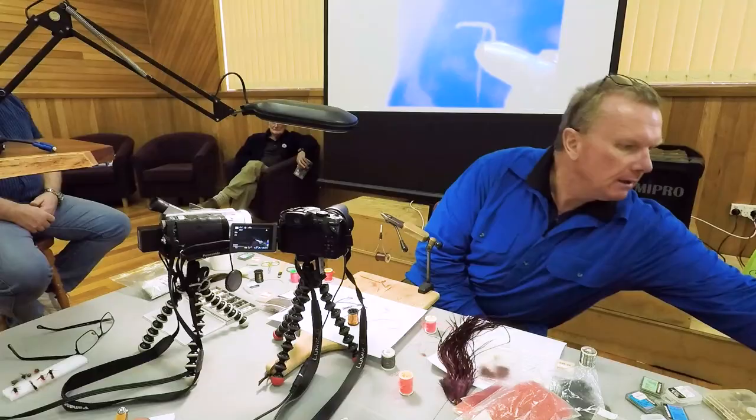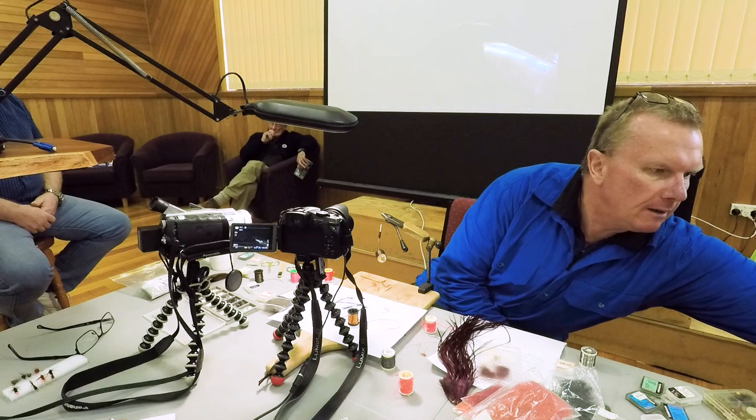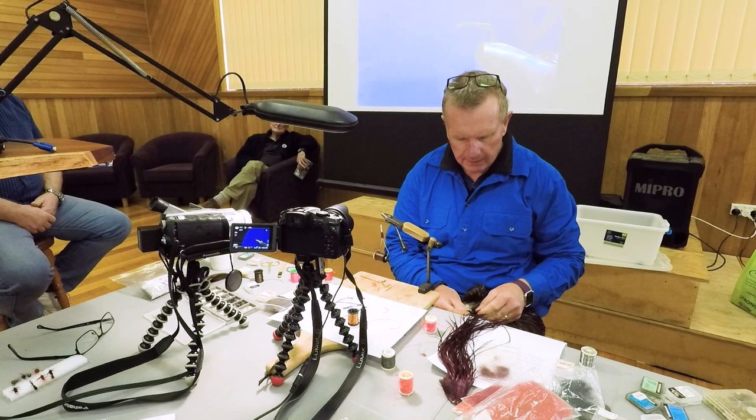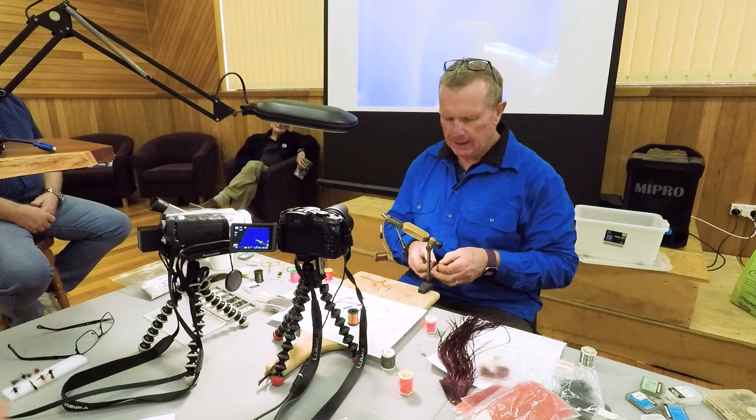Very simple fly, this one — it's like everything I do, it's pretty simple. The tail is just quite short fibers of a hackle; it doesn't really matter what color, brown's probably good with this. But the main thing is that it's claret. I call it the Hatch Breaker because it's one of those flies which will do two things for me — I can give it some movement, but I can fish it static, and I can do it all on the same cast.